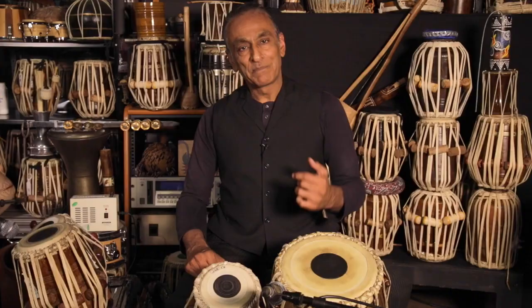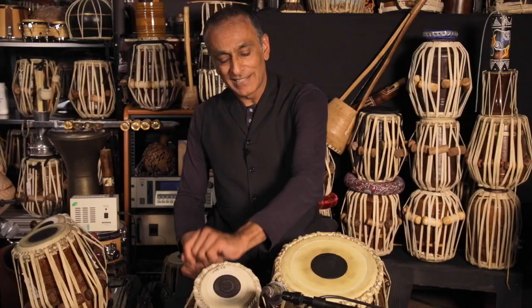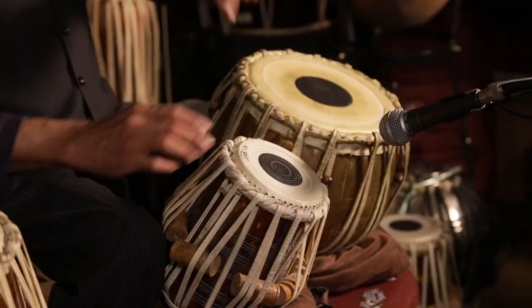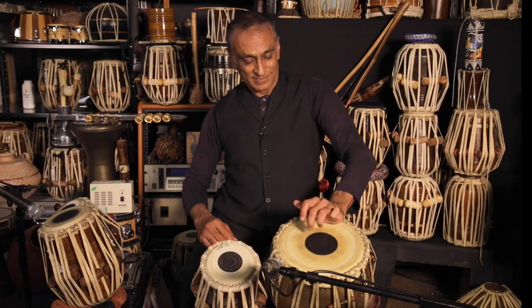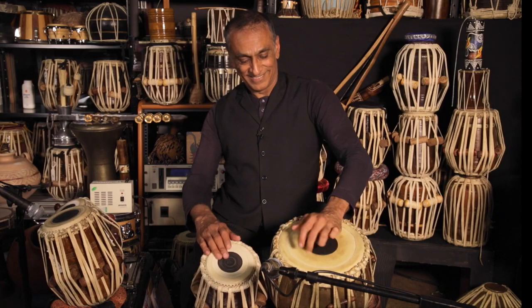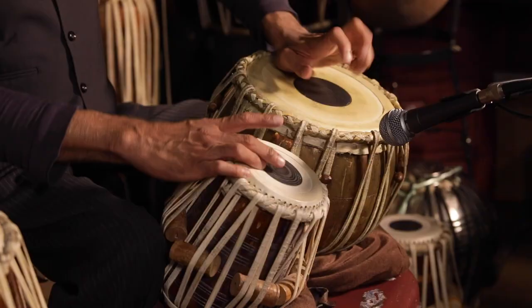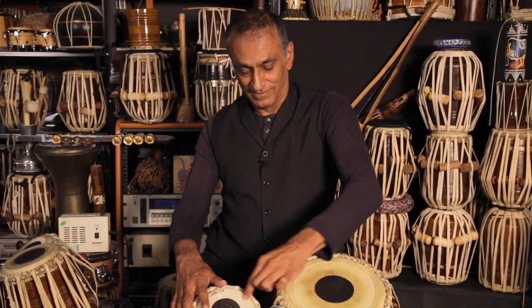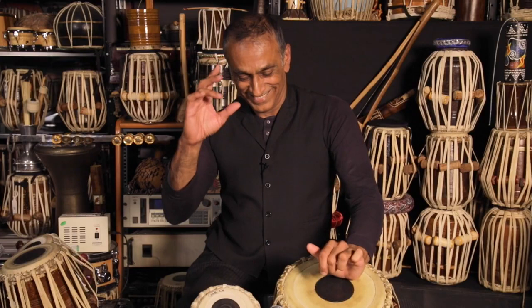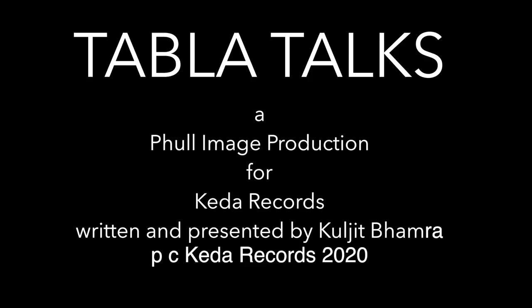People do ask me, is it possible to do it on the smaller drum? Well, not like this, but you can do my finger whoop technique, which is this. So, let's do both together. Finger whoop. Number one.